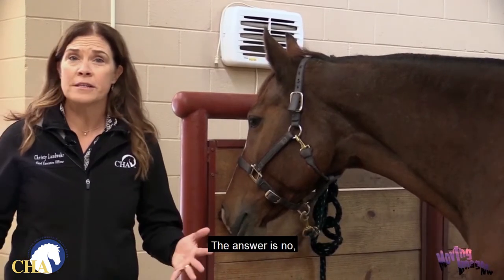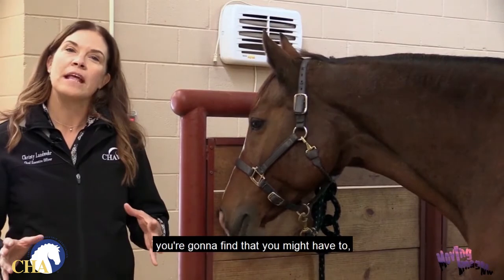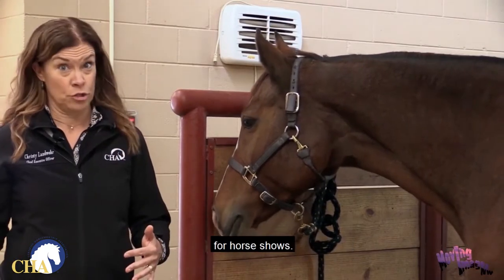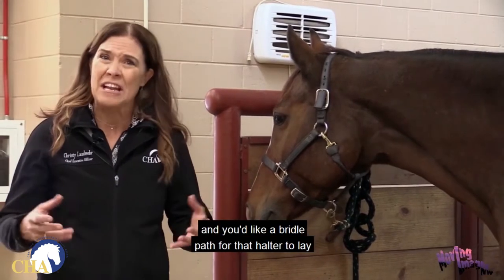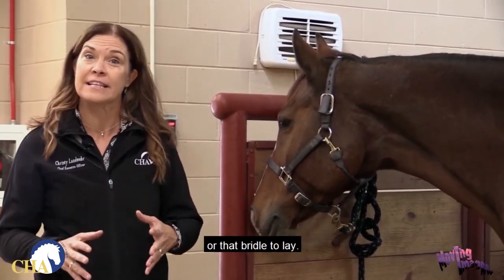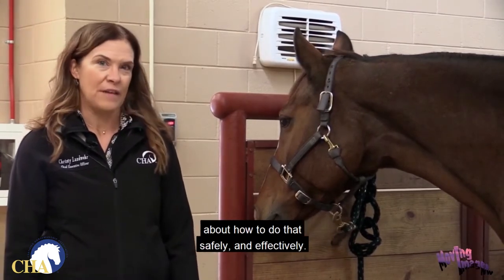Do you have to clip your horse? The answer is no. You absolutely do not have to clip your horse. However, every now and then you might have to for horse shows, or just because maybe your horse has a lot of mane and you'd really like a bridle path for the halter or bridle to lay properly. So we're going to have a conversation about how to do that safely and effectively.